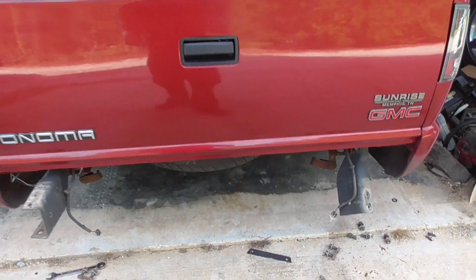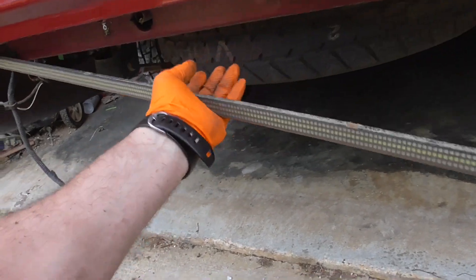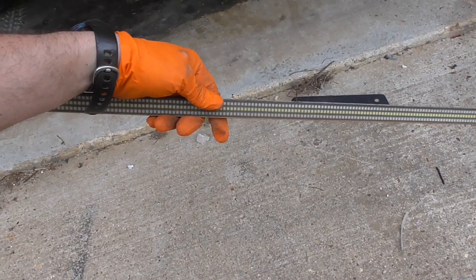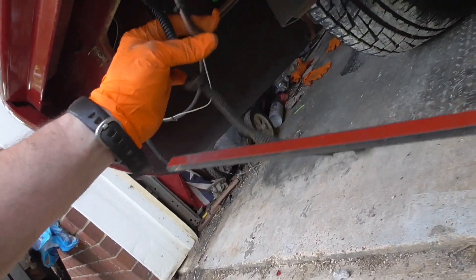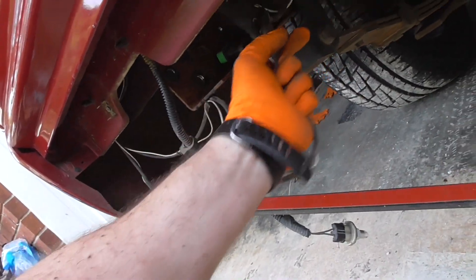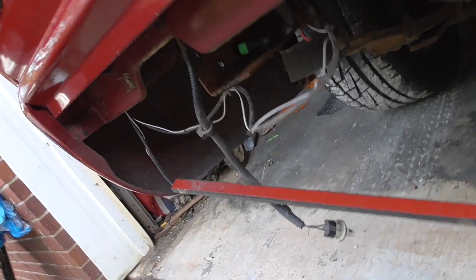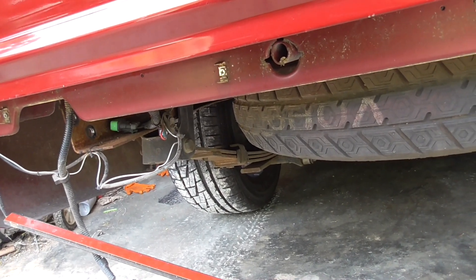Got the brackets off. Now I have to remove this useless LED bar that stopped working. So I'm going to remove the wiring, which is fairly easy — it's just a four-pin connector plus the reverse wire. I'll tape the reverse wire up because I plan to put some reverse lights somewhere else. I'm going to go ahead and remove this and start fitting up the bumper.